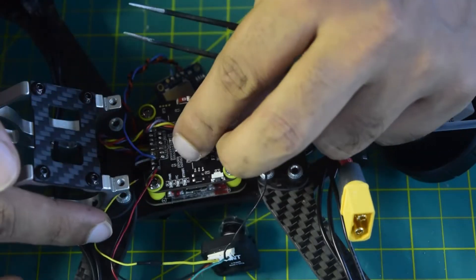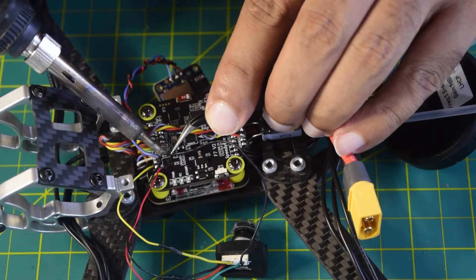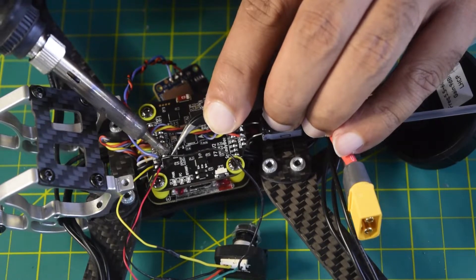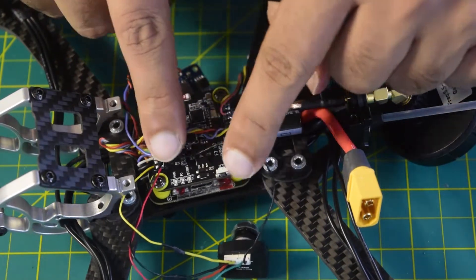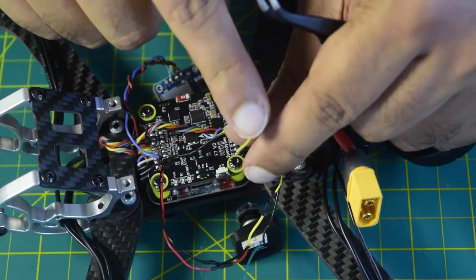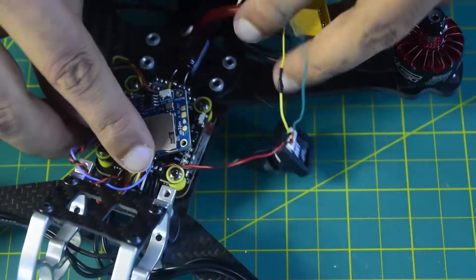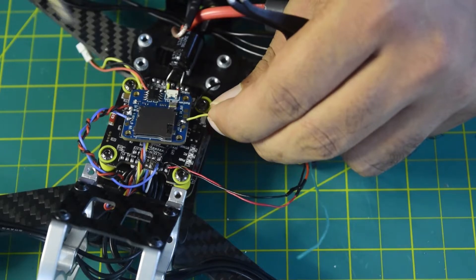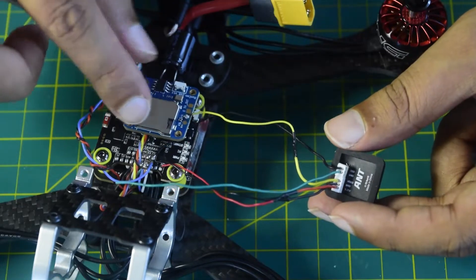The OSD pin from my camera will go onto the camera control pin of the flight controller. Here is my camera control pin — let's quickly connect that. My camera control is connected. My power and ground is connected. Now this is the video output from the camera, which is going to go onto the video input pin of the DVR. Let's quickly connect that. This completes the connection and wiring of the camera onto the flight controller and to the DVR.